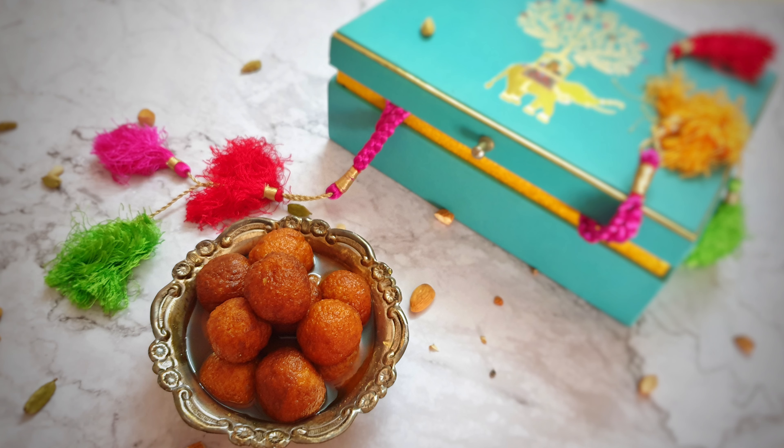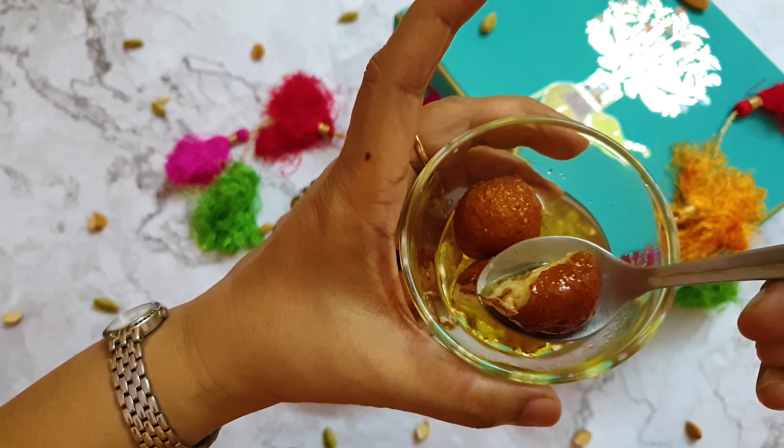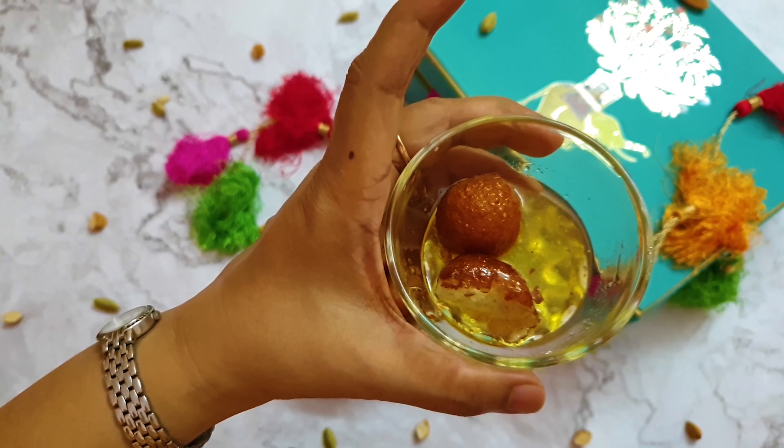Why not begin this New Year keto episode with a sweet dish? We are preparing keto gulab jamuns. My mouth is watering! Gulab jamuns are my favorite dessert. During winter I love to have hot gulab jamuns, and during summers I love to have cold gulab jamuns. You can have this dessert cold or warm.